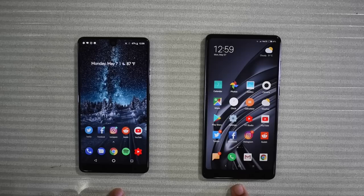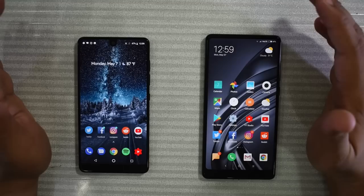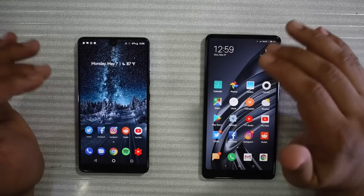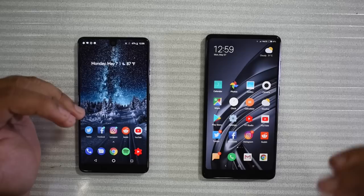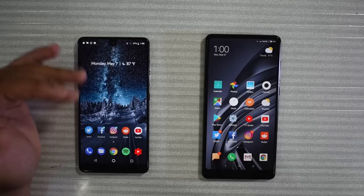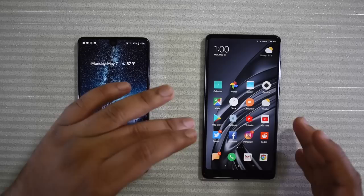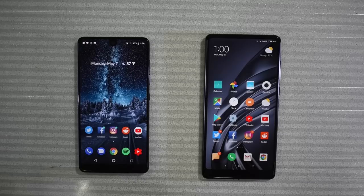Benchmarks don't matter — they're just a good way of gauging where things stand, but real-world usage is never really defined by benchmarking or specifications. Both phones perform well. The Mi Mix 2 does a good job keeping a ton of apps open and ready to go, but it's not as smooth as the Essential Phone. Having no skin on the device really helps the processor feel quicker and smoother. However, I can't deny that the Mi Mix 2 has better RAM and performed better in Geekbench and AnTuTu. So the Xiaomi Mi Mix 2 takes this round on the basis of specifications and hardware.